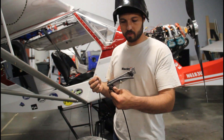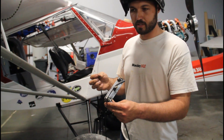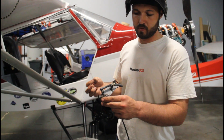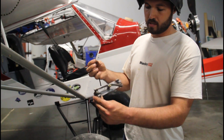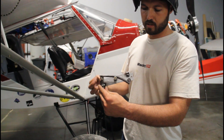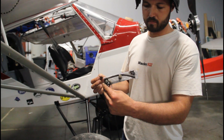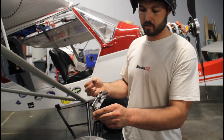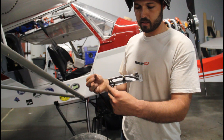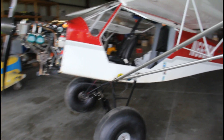I just got done welding up a little fixture here for a throttle reverser. This Rans S7 has a fail-to-idle on the throttle throw, but for the fuel injection we need to go fail-to-full-throttle. This fixture will cradle in on the firewall and reverse the throttle function so we can retain the factory Rans S7 throttle that's installed. I'm going to put it in the blaster, get some paint on it, and get it installed.